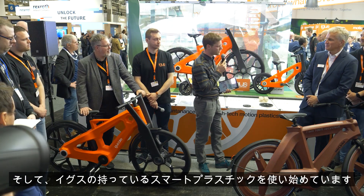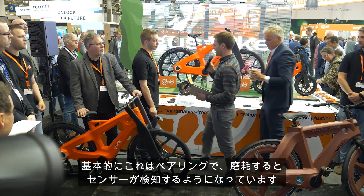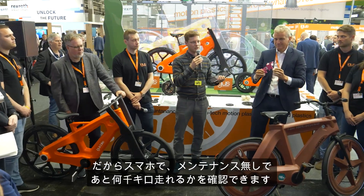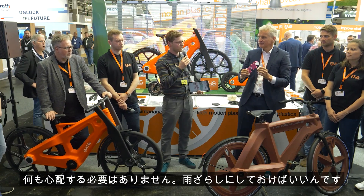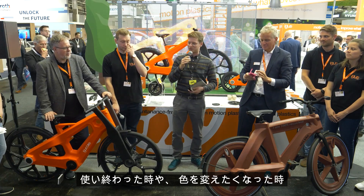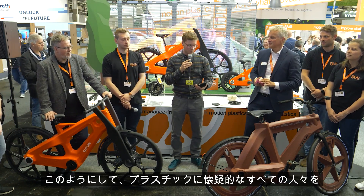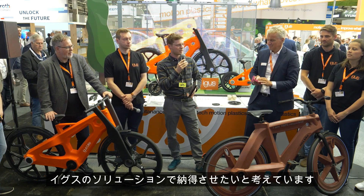We're starting to use smart plastic that IGUS has developed. What you see here is a bearing that senses when it's worn, so you can check on your phone how many more thousands of kilometers you can ride without doing maintenance on the bike. It's a smart product — you don't have to worry about anything. You just leave it out in the rain. When you're done with it or don't like the color anymore, we take responsibility for the material. We hope to convince all plastic skeptics with solutions like this that IGUS delivers.